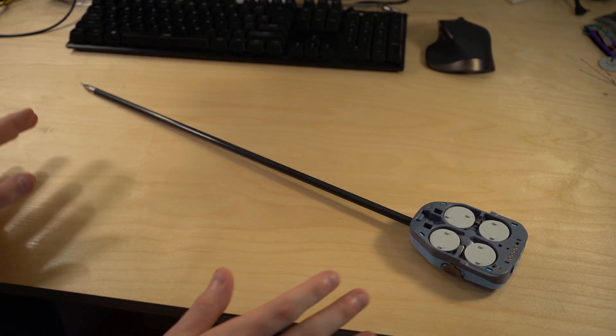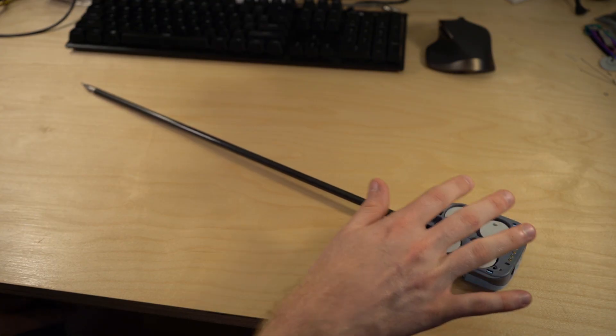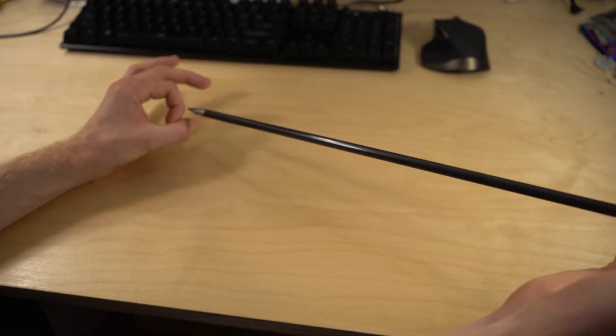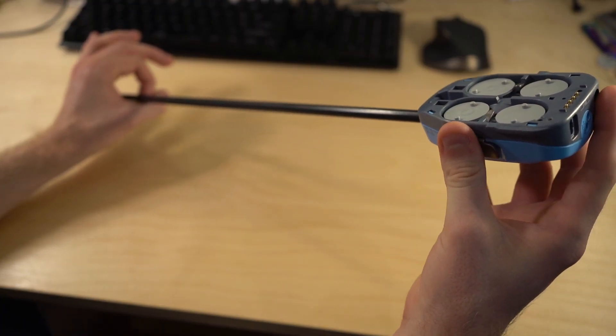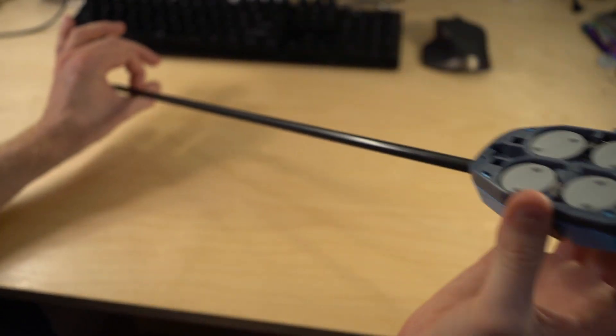These instruments have three main areas. There's the base that clips into the large overhead robot arm, there's a carbon fiber tube, and then there's the end effector. So it would be a hole in the patient's skin about the size of a nickel, and this actually slides through there into the abdomen or whatever area they're doing surgery on.